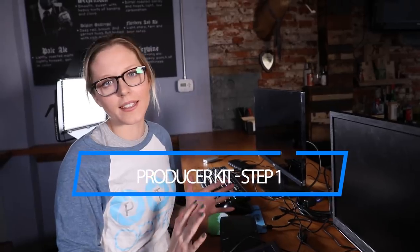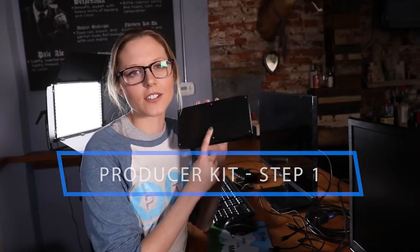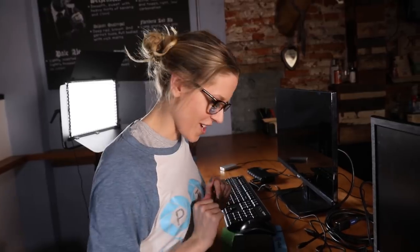Step number one: the host and heart of our producer kits is this bad boy here, the Intel Skull Canyon NUC PC. Everything's going to be based off of this device, so we're going to plug in USB, power, and HDMI.